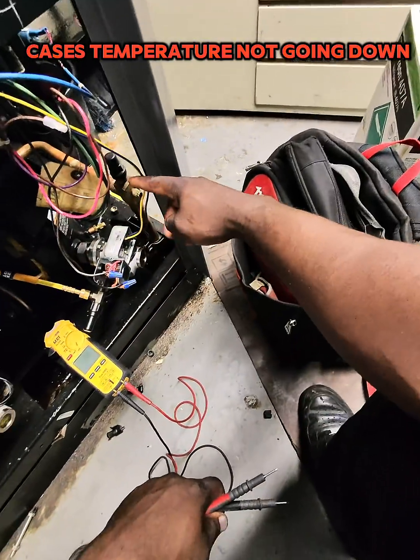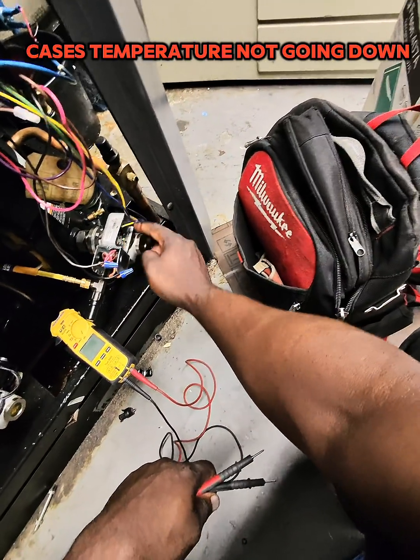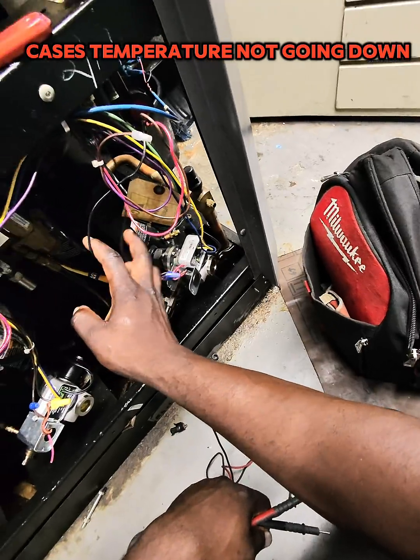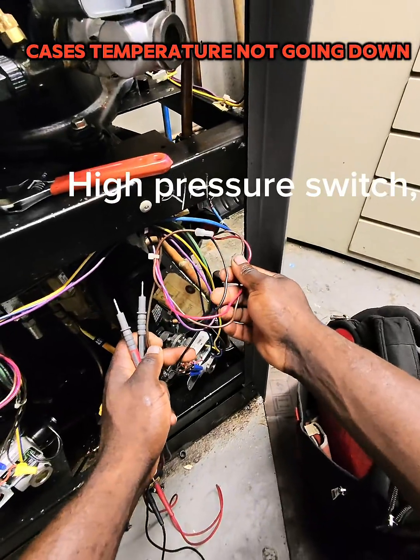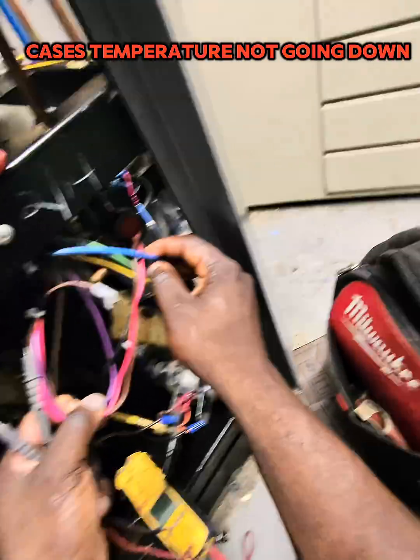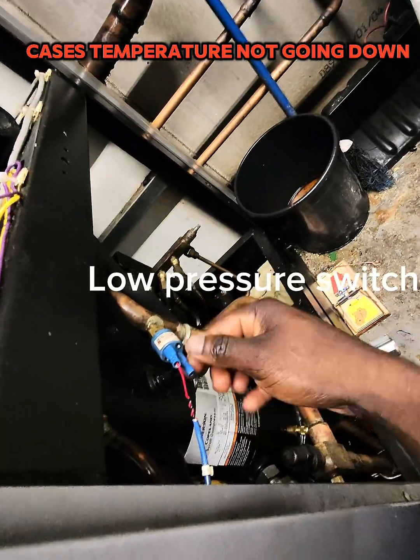Identify the components of the safety loop: the oil controller, the high pressure switch, and the low pressure switch.